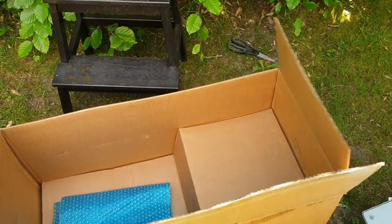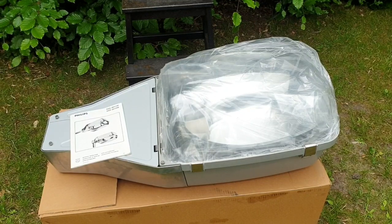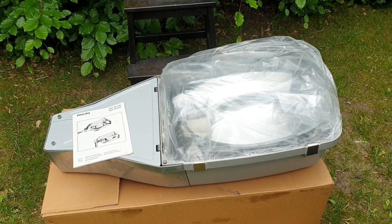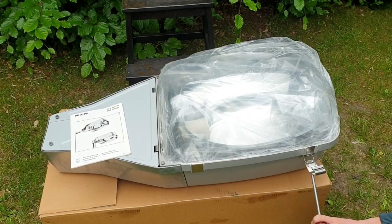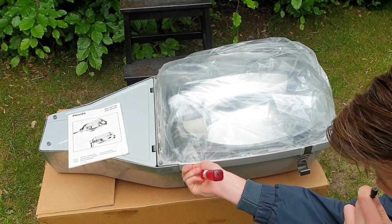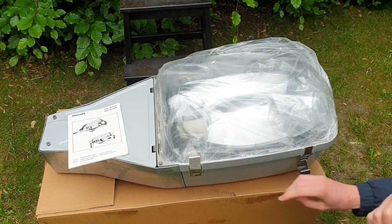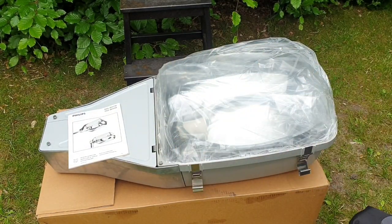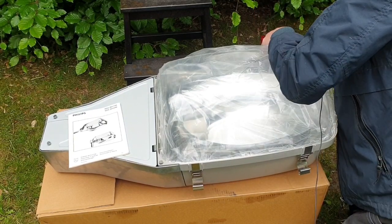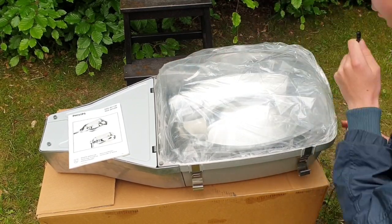That made a horrible noise — quite loud — but there is nothing inside there. Not quite what I hoped. Anyway, it is time to open the bowl, and you have to do that with a screwdriver. Alright, it's open.